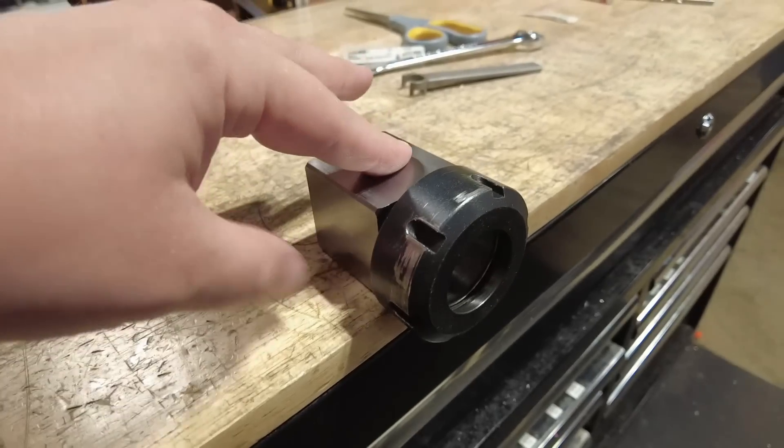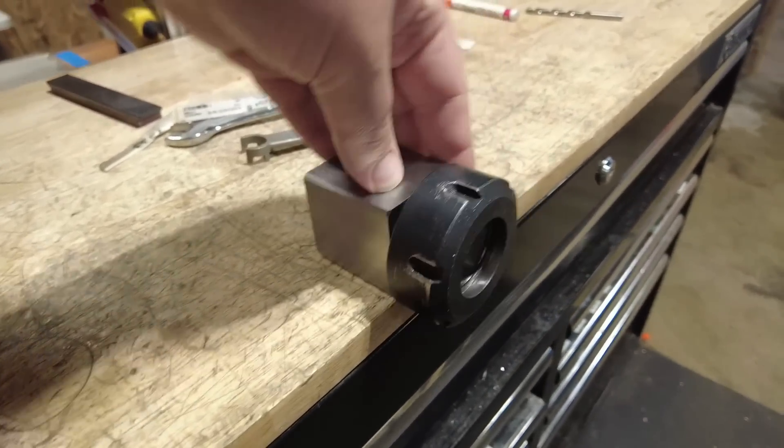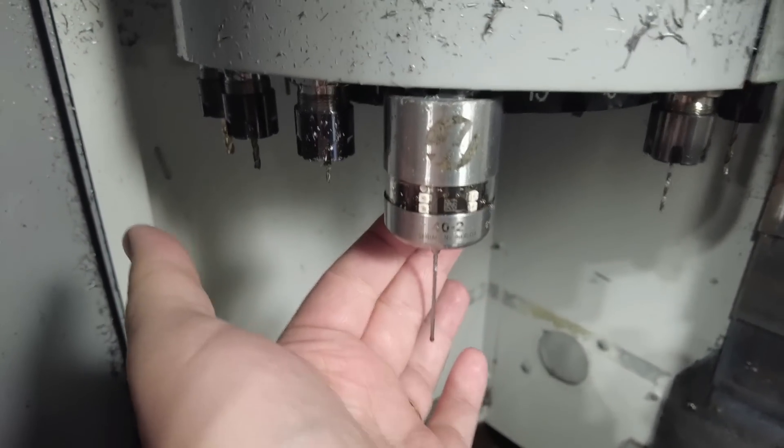Now, how in the world is this going to be accurate enough, you may be asking yourself? And the answer is it's not in itself. This cheap collet block is pretty good at indexing in 90-degree increments, but I do not trust it to keep the part in the same place positionally. And that is where my friend, Mr. OMP40, comes into play.